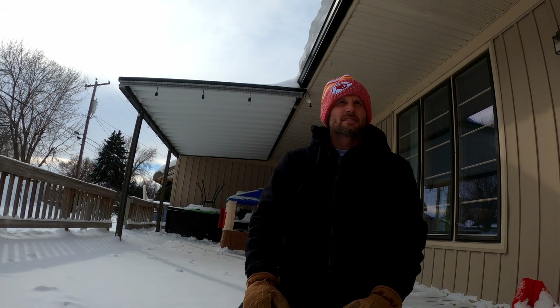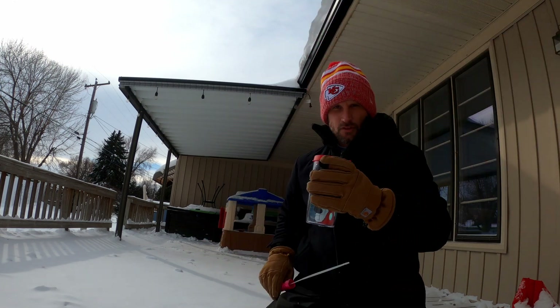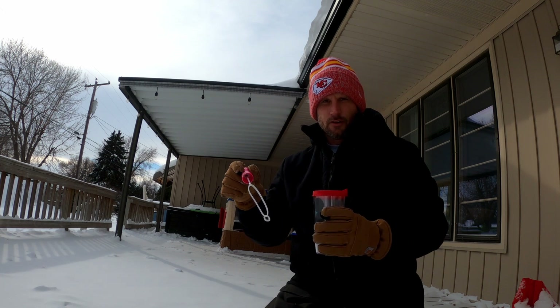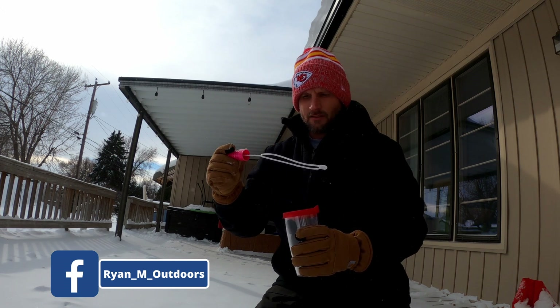Hello, this is Ryan M Outdoors channel and today here in Nebraska we are going to do a frozen bubble. It is currently one degree here in Nebraska and we're going to try to get a bubble to freeze. I've got my wand and bubble solution here — I'll put a link in the description for you to check out how to freeze a bubble. Let's see if we can get this done.